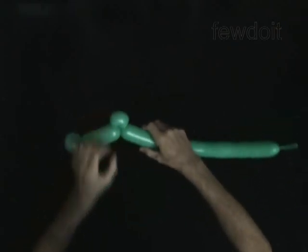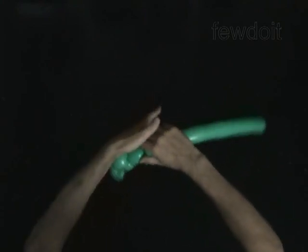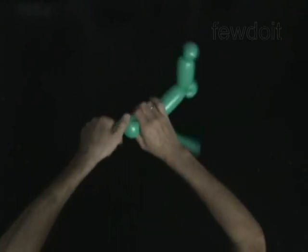Twist the sixth 1-inch bubble — you will pop the sixth bubble. Twist the seventh soft 2-inch bubble. Lock both ends of the seventh bubble in one lock twist.